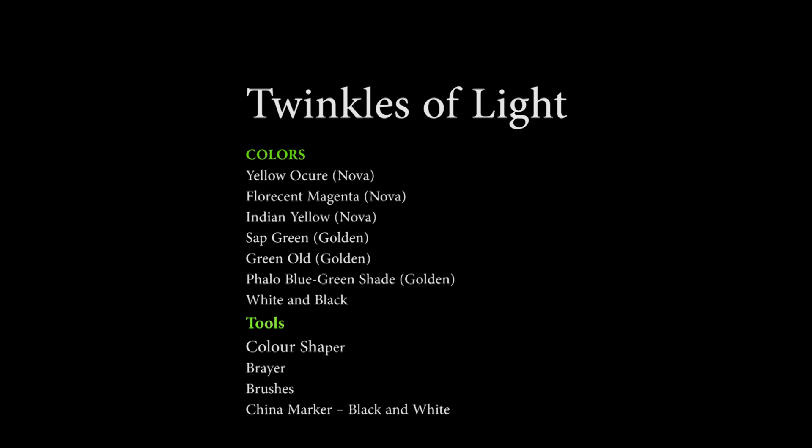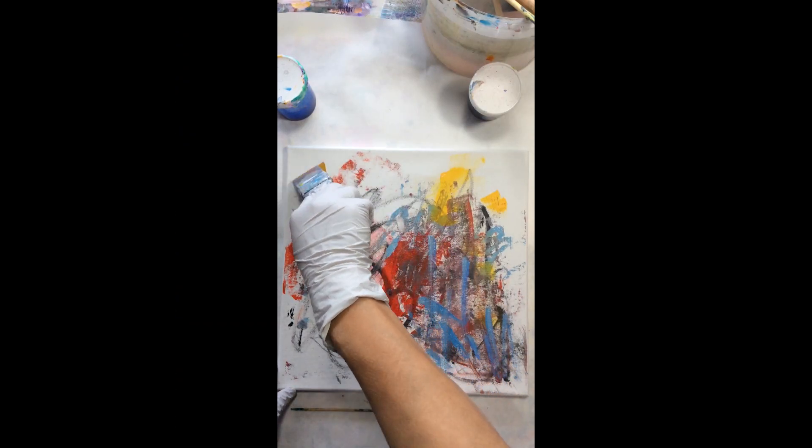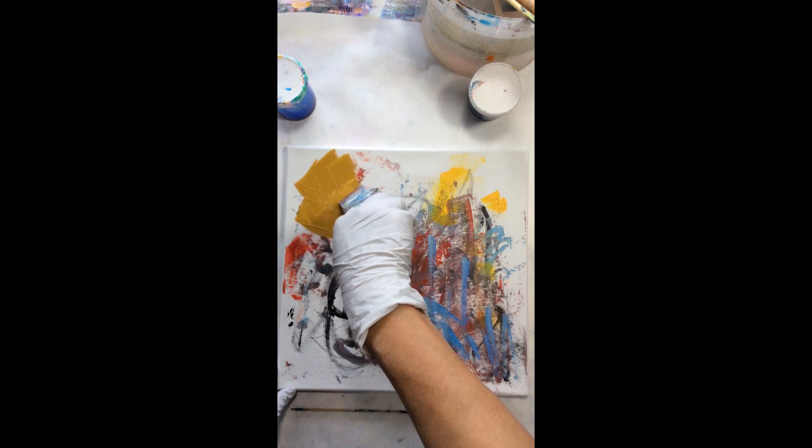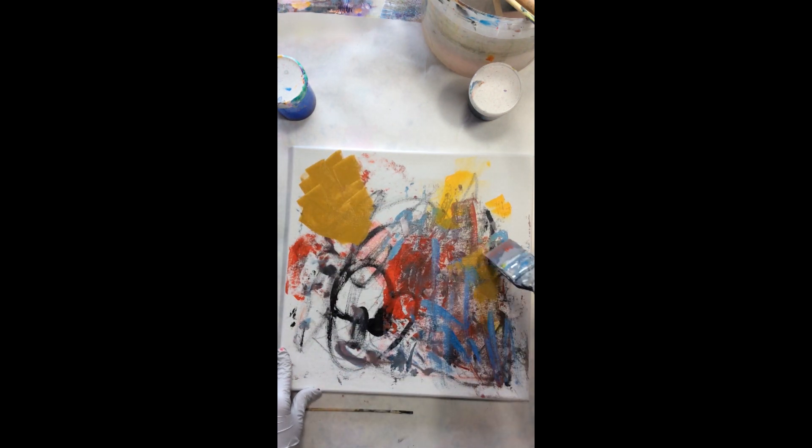Welcome to my YouTube channel. This is my first video. I'm going to walk you through my painting called Twinkles of Light. It's on a 12 by 12 canvas, so grab a cup of tea or coffee and I will go through and tell you as I paint.